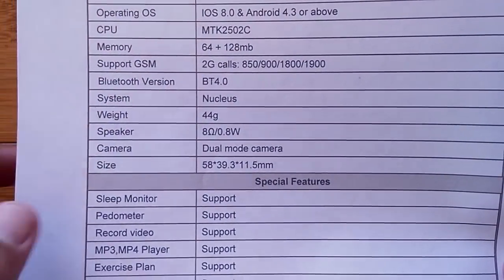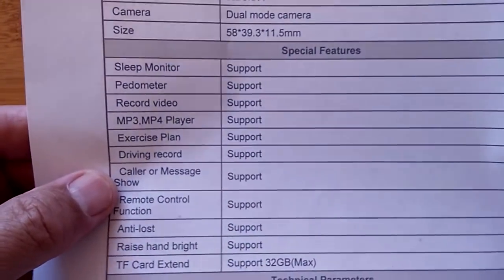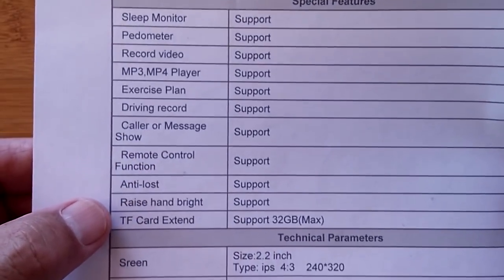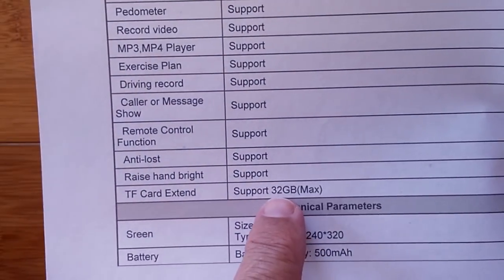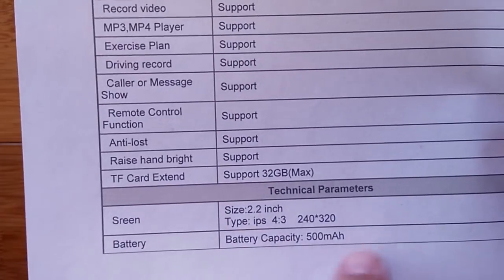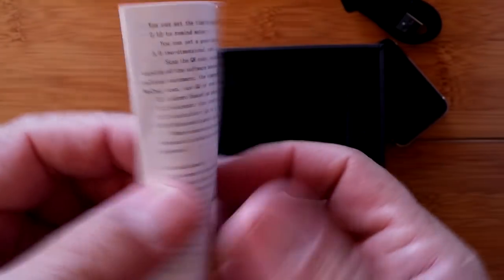It has a speaker and camera — the spec sheet doesn't say how large the camera is. It supports standard features including an exercise plan, driving record, remote control function, raise-hand-to-wake, up to 32GB TF card expansion, and a 500mAh battery. That's all that's in the box, along with a small manual.